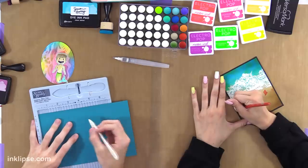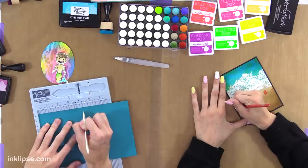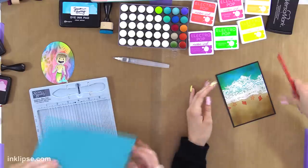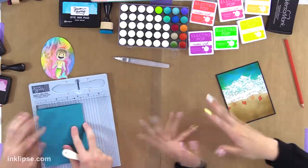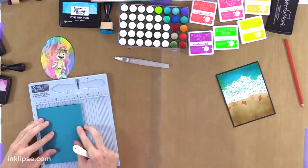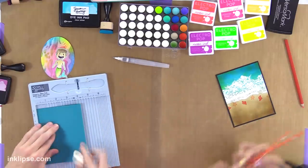So I'm going to use a piece of the Tranquil Teal and then score it at four and a quarter — so we're making a side-folding card. I have a hard time saying numbers when I'm explaining steps. The only way I know the measurement is with that little star on there.